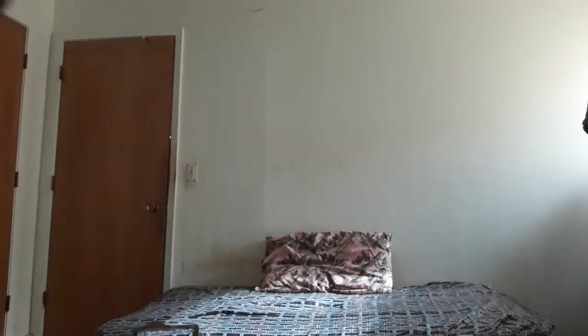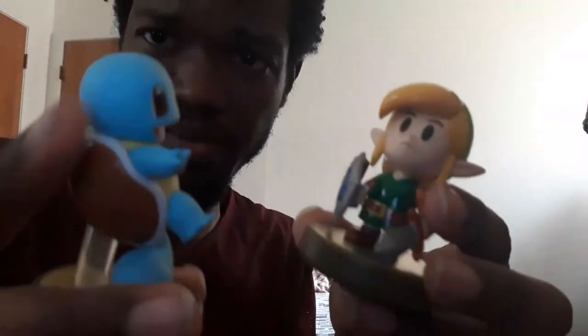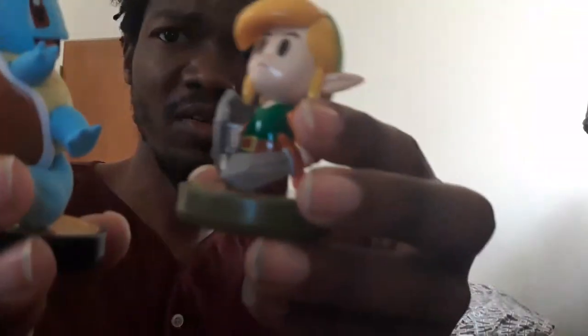Look at that nice level of detail — really, look at that. Made by Nintendo, made in Japan — of the Pokémon Company. Actually it was made in China — you can actually see it on the bottom. Link versus Squirtle — grown man playing with toys — but collecting amiibo is fun.